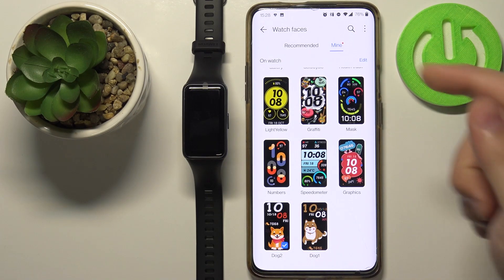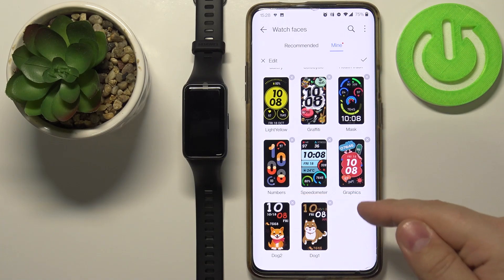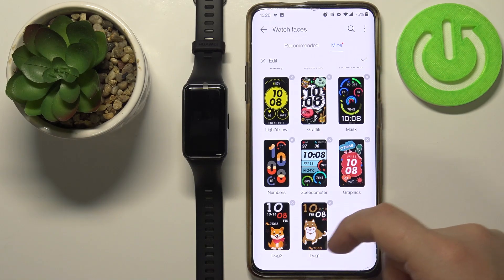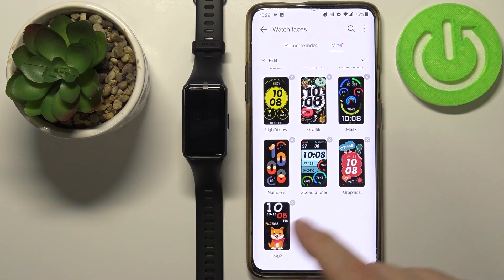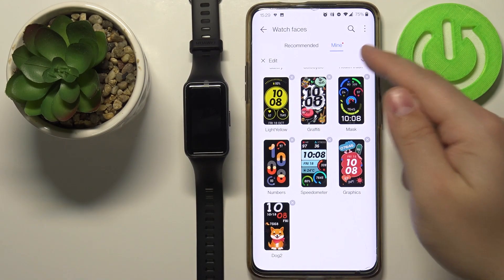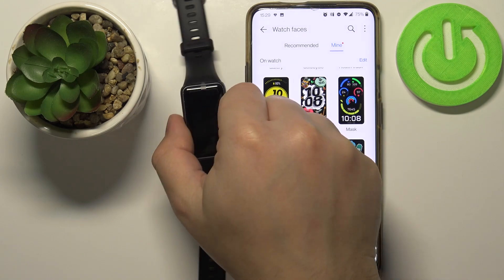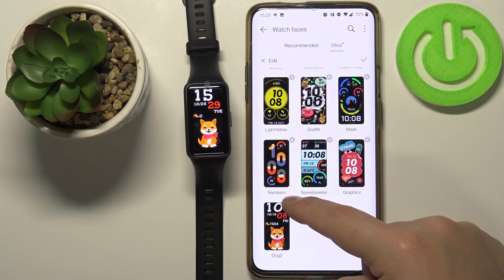You can also remove watch faces from this list. To do it, tap the Edit button, then tap the X button next to the watch face you want to remove, and tap Confirm. This will remove the watch face from your device. Once you're done, tap the checkmark to confirm.